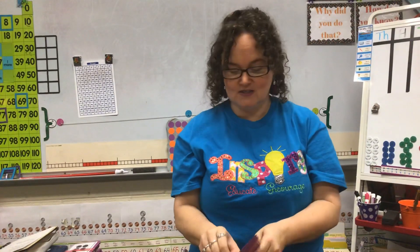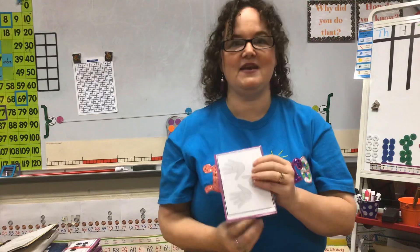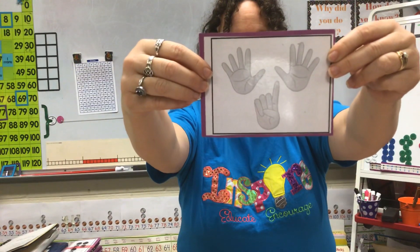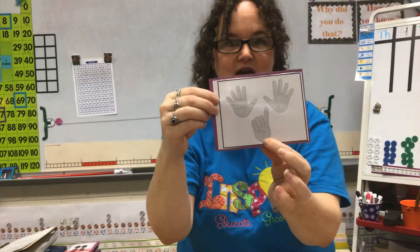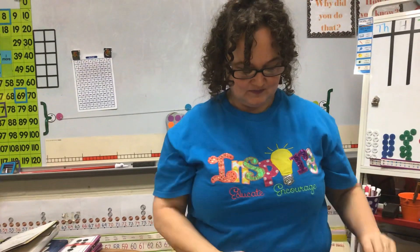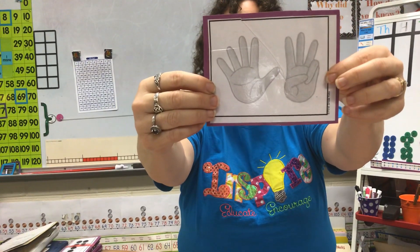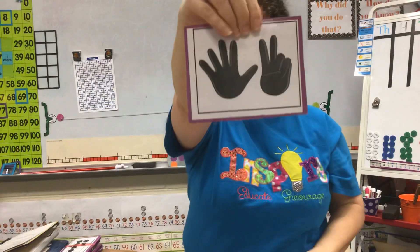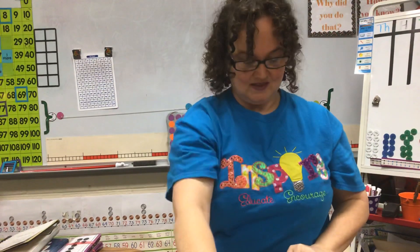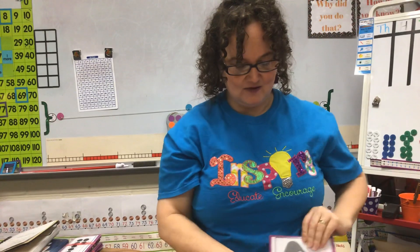The idea of subitizing is that you know how many there are without counting. So we're going to do some cards to see if you know how many there are without counting. Are you ready? Did you say 11? There's a fast 10 and one more — so one more than 10 is 11. This one's hard to see, but it shows this.